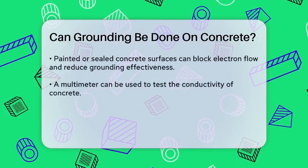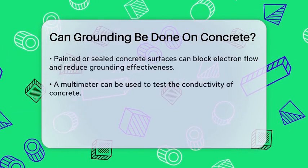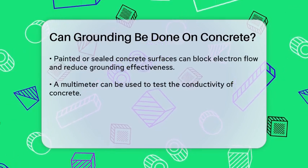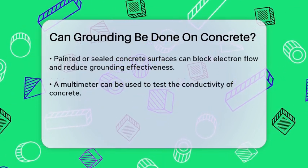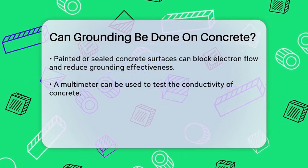Testing the conductivity of concrete can be done using a multimeter. By setting the multimeter to the lowest resistance setting and placing one probe on the concrete and the other on a grounded metal object or the earth, you can determine if the concrete is conductive.